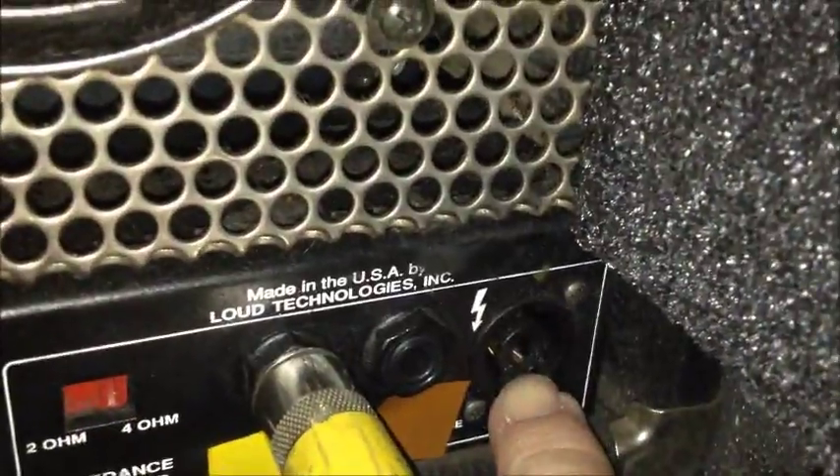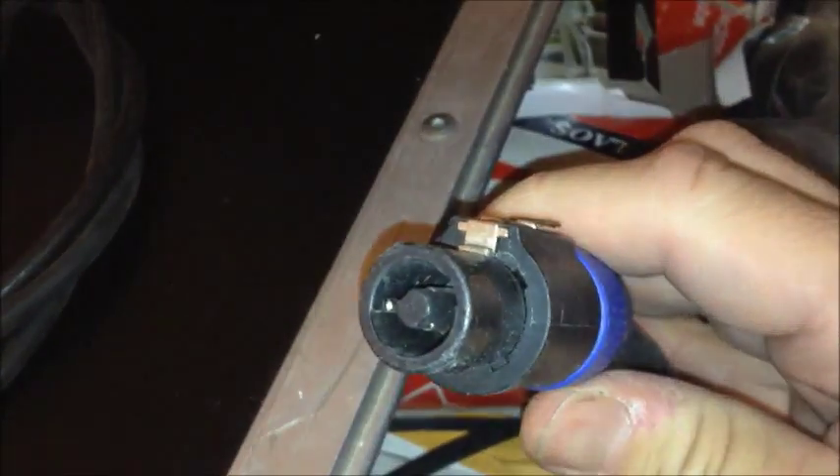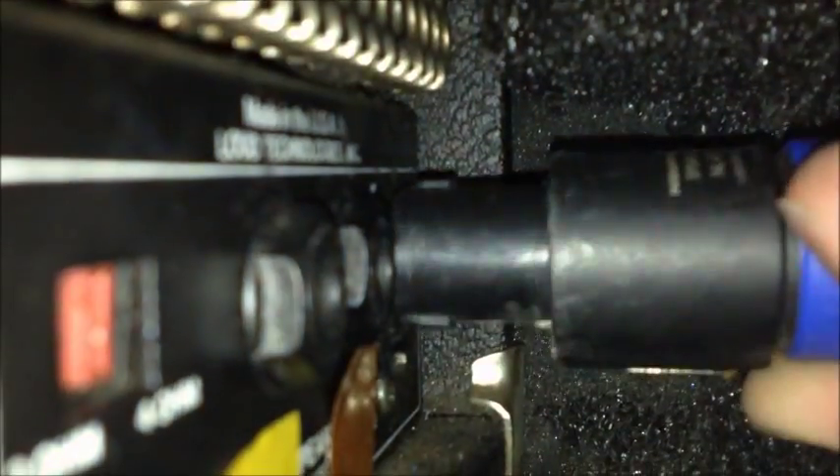This jack here is also a speaker jack — it's called an L4 connection. A lot of people call it a Neutrik connection, but the problem with that is Neutrik is a brand name and they make many different types of connectors. This is what the cable looks like. When you plug it in, you plug it in and twist it once and you'll hear a little snap — just line up the little tab, put it in, and twist it. To remove it, pull back on this little collar and then twist it back the other way and pull it out.